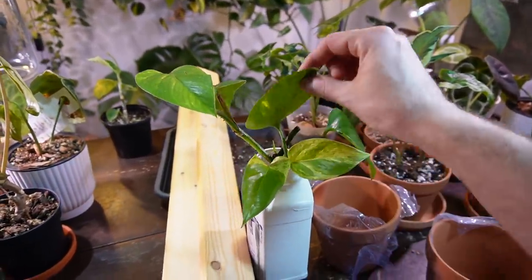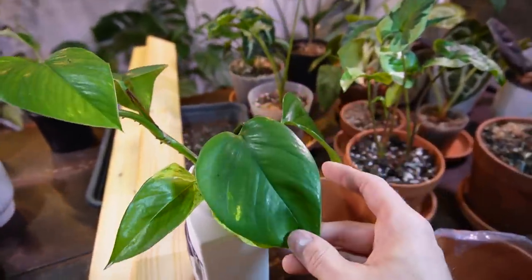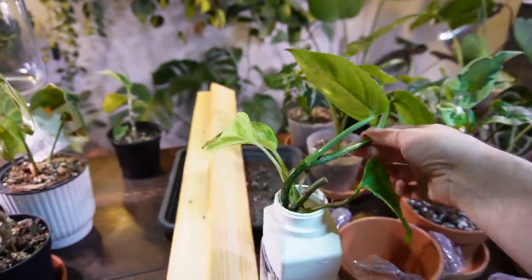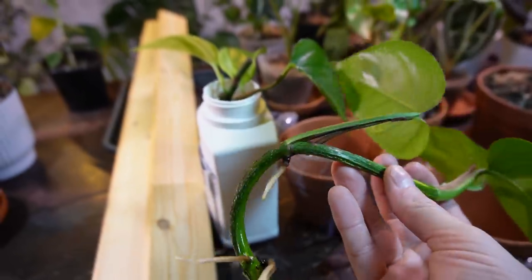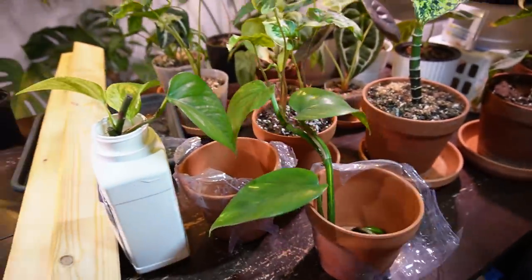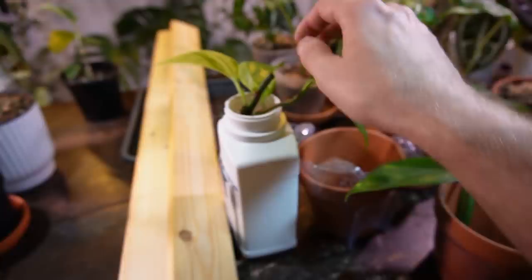I have two separate cuttings, two different types of Pothos. This is the Golden Pothos — it's from my plant right up here. Look at how thick this stem is, and it's got some pretty decent roots. It's got three leaves, so I'm going to stick it in the pot and add that plank so it can train this plant to grow upright.